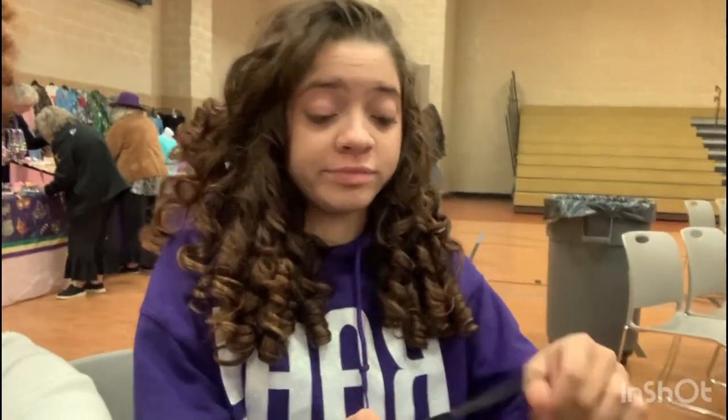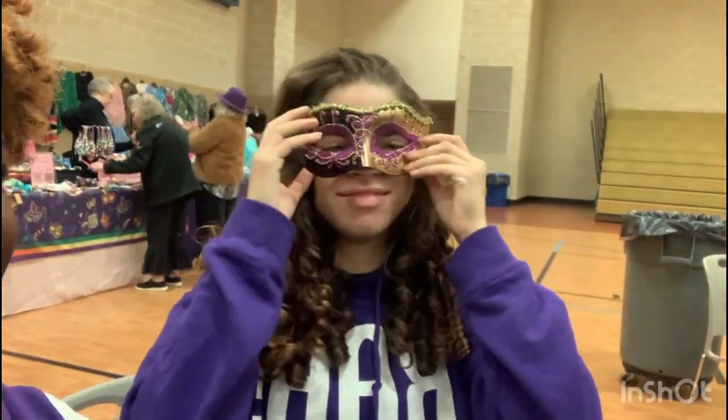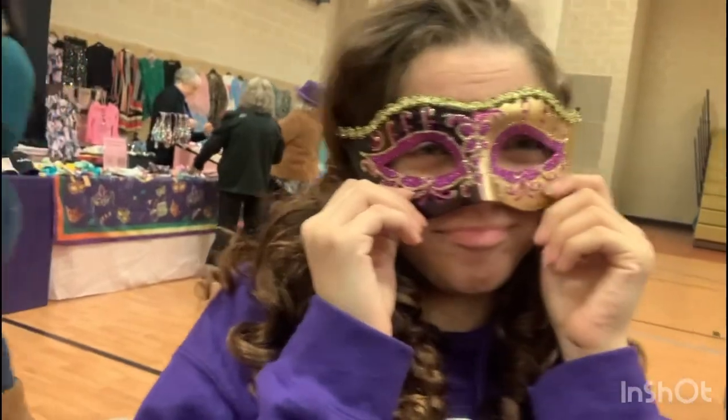Does anybody need some lip gloss or anything? So, the theme is Mardi Gras — she got her. Oh, oh, oh. Oh God. She's a PJ Masks!